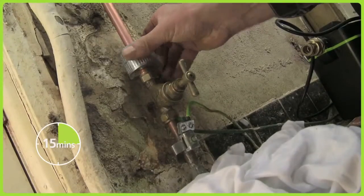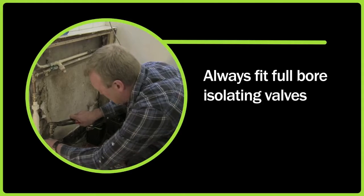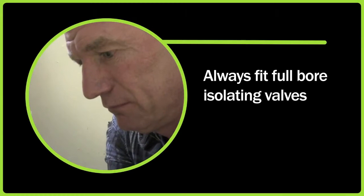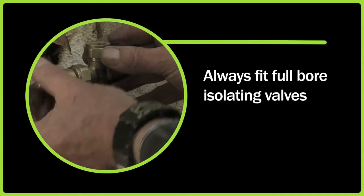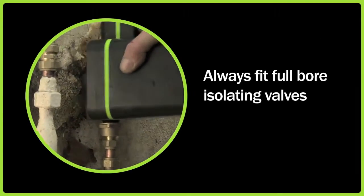Measure up the pipework ready for cutting. Good plumbing practice is to fit full bore isolating valves into the inlet and outlet pipework of the pump to facilitate service and removal of the pump. So make sure that you leave enough room for these additional fittings.